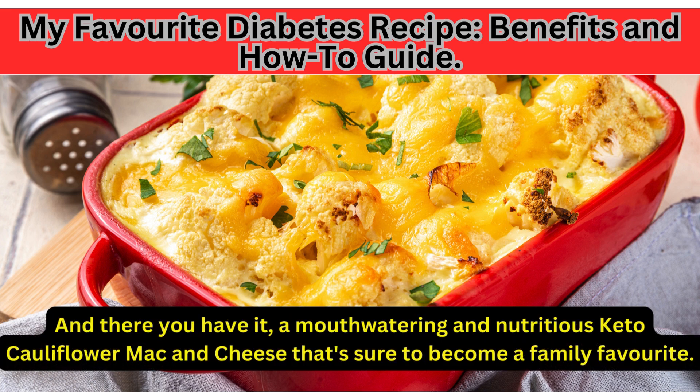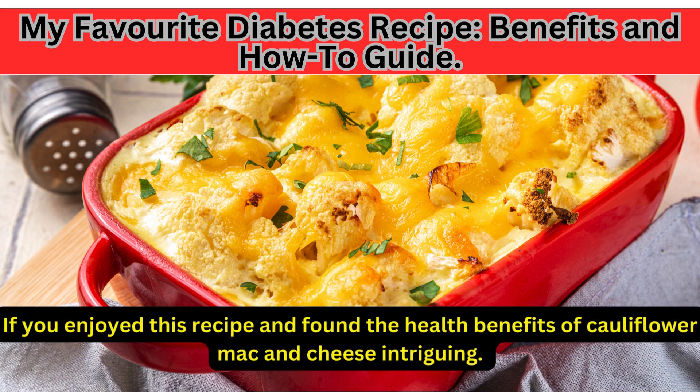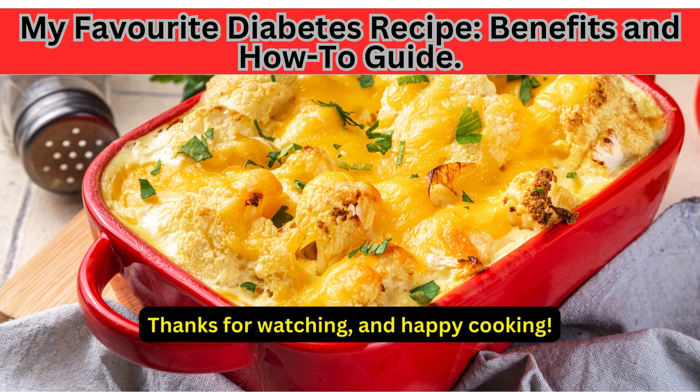And there you have it — a mouth-watering and nutritious keto cauliflower mac and cheese that's sure to become a family favorite. Whether you're following a ketogenic diet or simply looking for a healthier twist on a classic comfort food dish, this recipe has you covered. Give it a try and let me know how it turns out. If you enjoyed this recipe, be sure to give this video a thumbs up and share with your friends. Subscribe to our channel for more delicious and nutritious recipes. Thanks for watching and happy cooking!